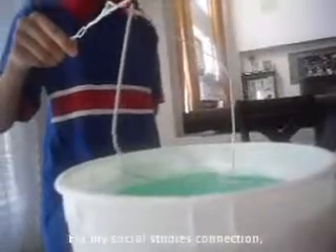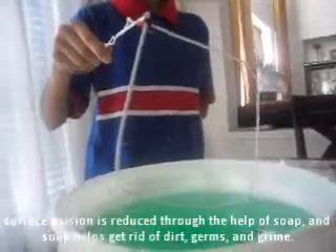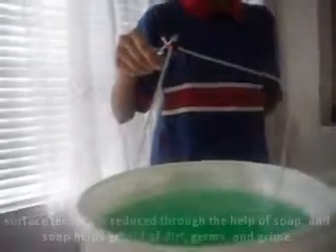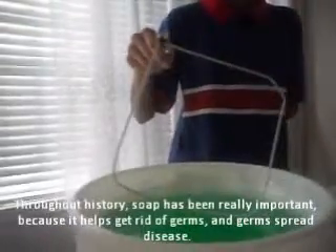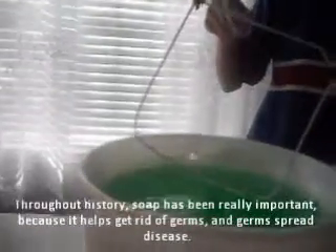For my social studies connection, surface tension is reduced through the help of soap, and soap helps to get rid of germs and grime. So throughout history, soap was really important because it helped get rid of germs, and germs spread disease.